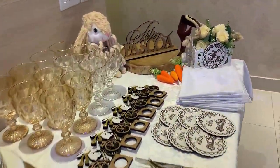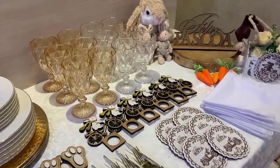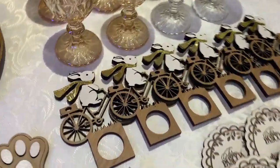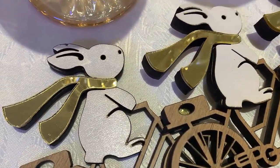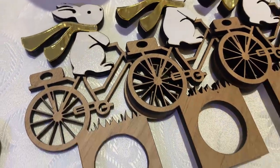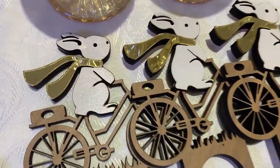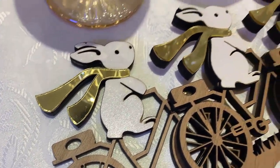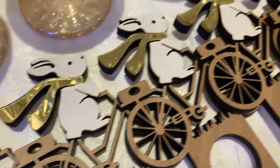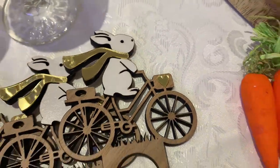Vamos agora fazer a nossa passagem do material da mesa, iniciando pelos itens exclusivos de Páscoa da Mimos que Marcam. Vamos começar pelo Porta Guardanapo, que é um coelhinho andando de bicicleta. Olha que coisa linda essa peça de madeira, e tem detalhes em acrílico espelhado dourado. Ele tem um cachecol dourado, e ainda tem um coraçãozinho aqui na ponta da bicicleta, em acrílico também.